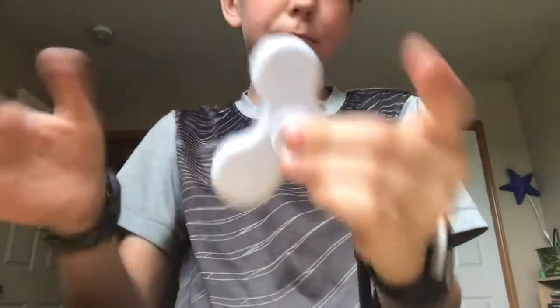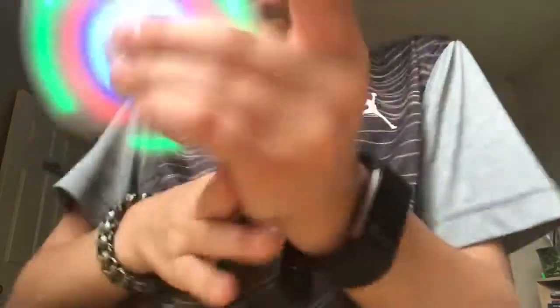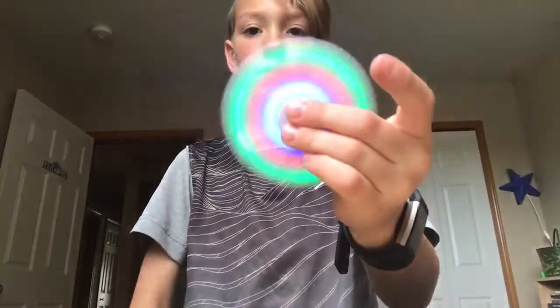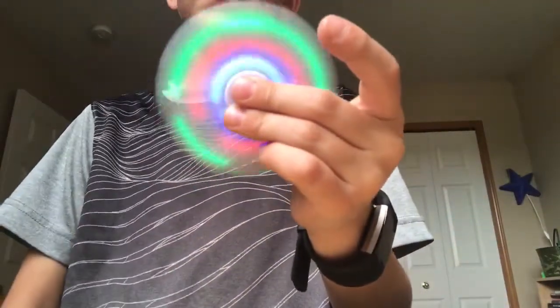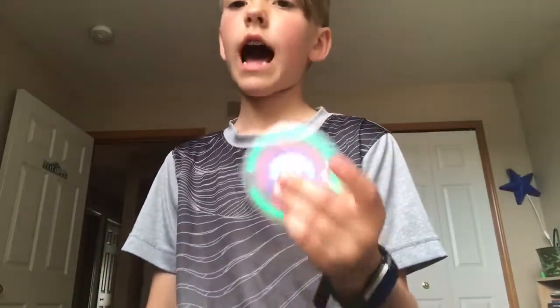It looks just plain, so it has this — it has a light up. But the coolest thing about this whole fidget spinner is this — watch this guys, it freaking plays music. This is Bluetooth, and it freaking glows.